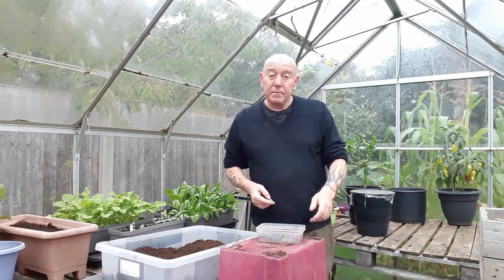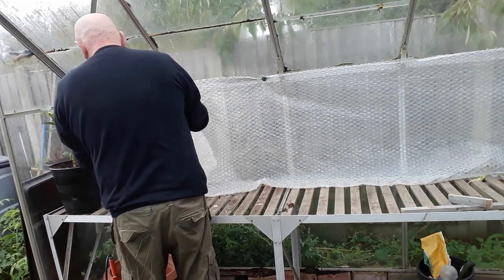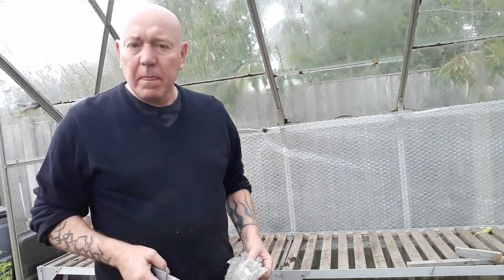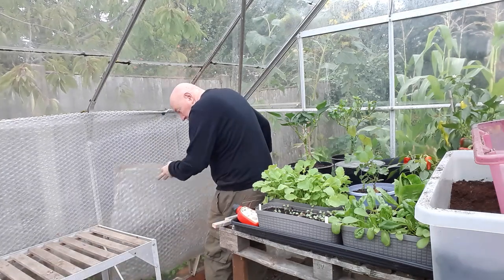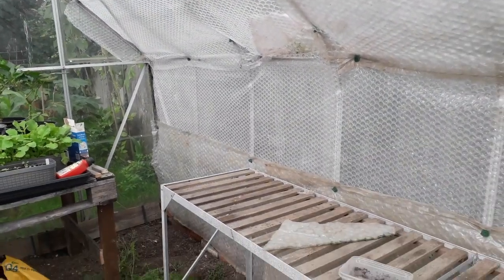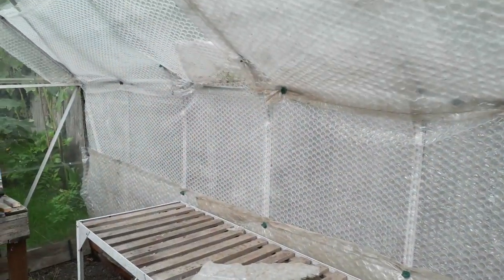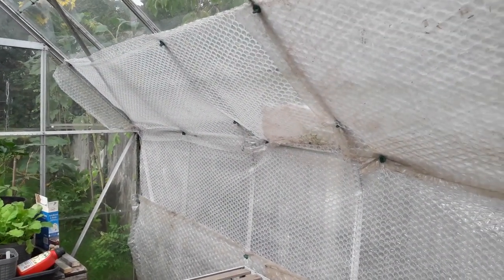Sunday morning, let's get this bubble wrap done. Definitely going to have to patch a few bits and bobs in, but we'll just work that out as we go. We've done a bit more - nearly one side of the greenhouse finished, and we have had to patch it up in places, but that doesn't matter as long as everything's got a bit of bubble wrap on it.